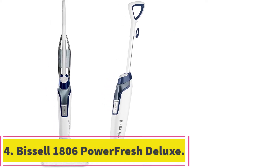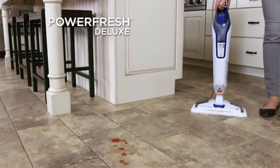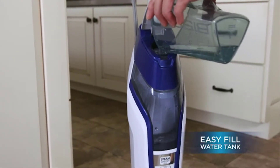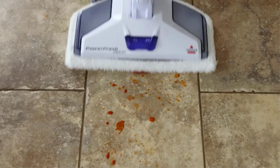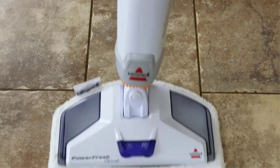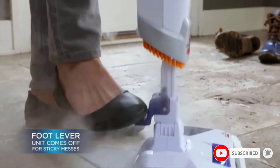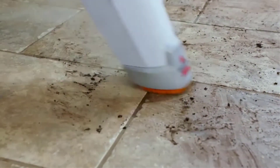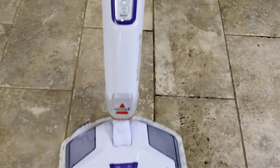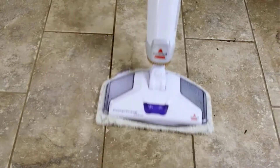At number 4: Bissell 1806 Powerfresh Deluxe Steam Mop. This steam mop from Bissell is very lightweight and easy to maneuver or carry up and down your stairs at just over 6 pounds, and you get both a brush and a mopping pad to scrub away at stubborn stains on your sealed surfaces. This mop will help to get rid of 99.9% of bacteria, viruses, and germs due to the hotter steam output without adding any chemicals, and you will leave a light fresh scent behind as you pass this mop over your floors. There is a high and low steam setting that allows you to tailor your output to match your needs.